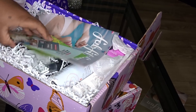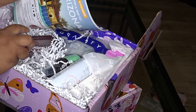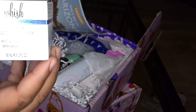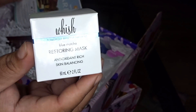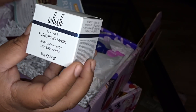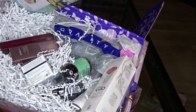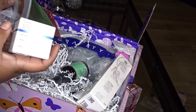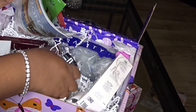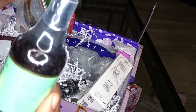The same stuff is in this one — is this the duplicate? This one also has something that wasn't in the other box. I remember using this — this is a Clay Restoring Mask from Wish. I guess I did open that other box and take something out. So this is what's missing from that first box I showed you. Everything else is the same, except this box has the mask in it because I took it out of the other one. So this right here is the duplicate box.